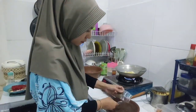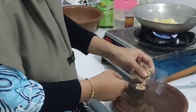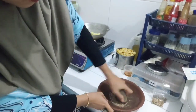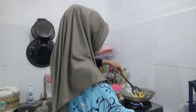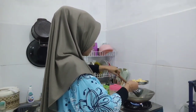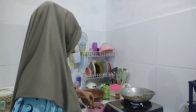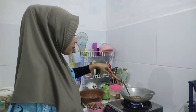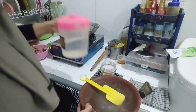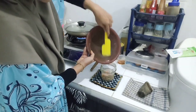Sambil nunggu kentang gorengnya, aku mempersiapkan bumbu untuk masak opor ayam. Aku pake jintan setengah sendok teh, terus merica setengah sendok teh. Untuk bumbu yang butiran kayak gini aku ulek supaya lebih halus, karena kalau di blender kan pastinya nggak halus. Alhamdulillah kentang gorengnya udah mateng, ini aku mau lanjut goreng ati ampelannya.